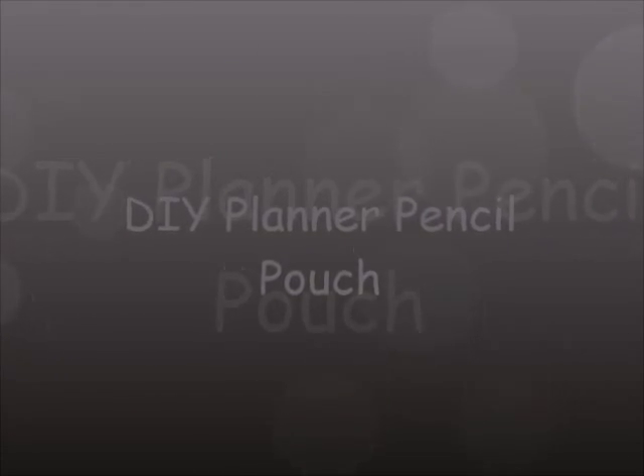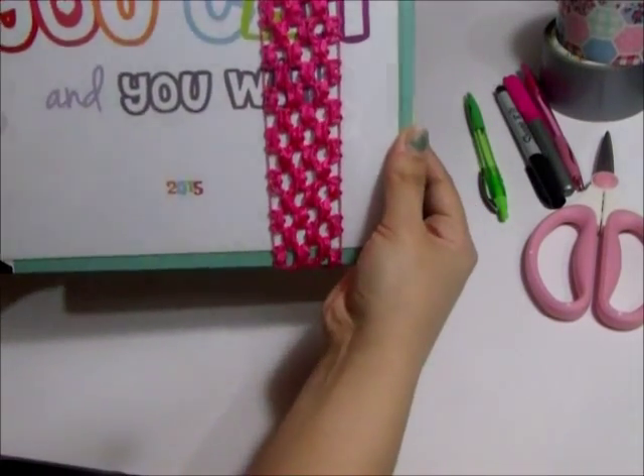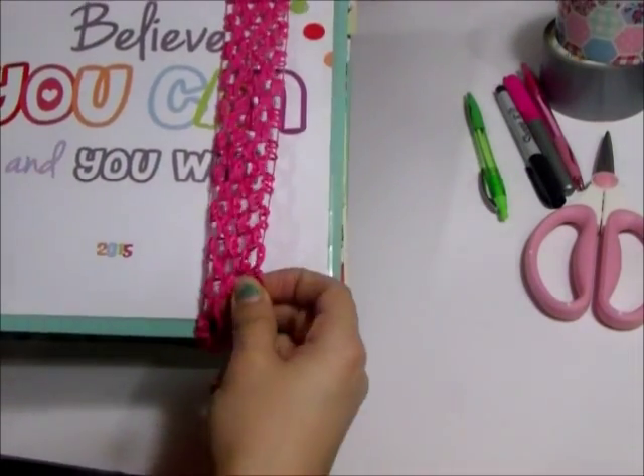If you want to see my DIY planner you can check out my first video. Today I just made a couple more accessories for that DIY planner because I'm trying to come up with more things I can make myself to help enhance my planner experience and make it more useful.